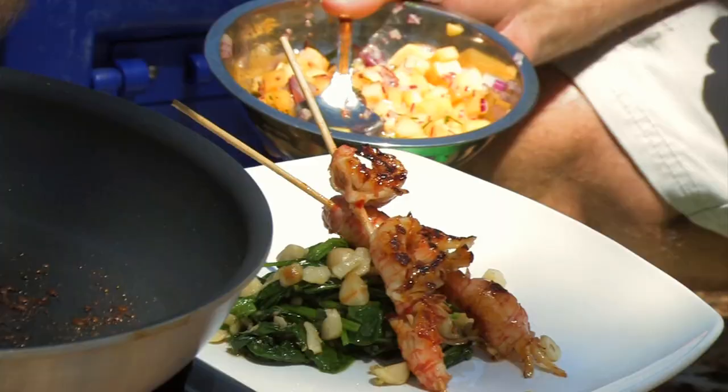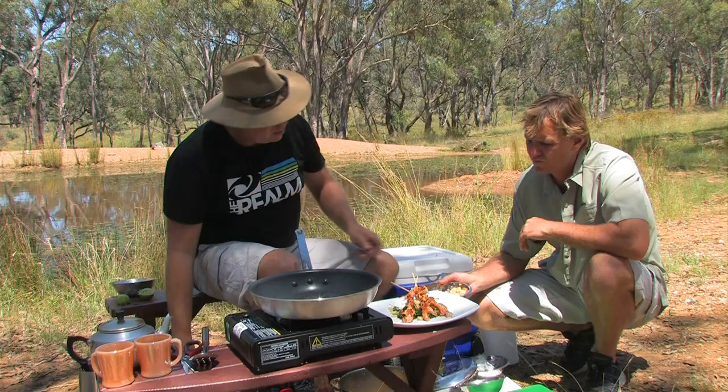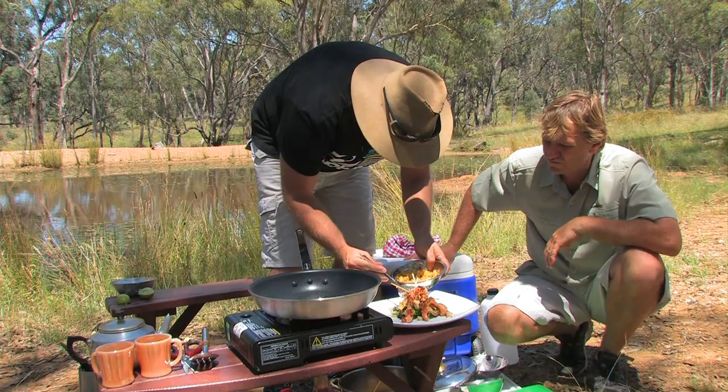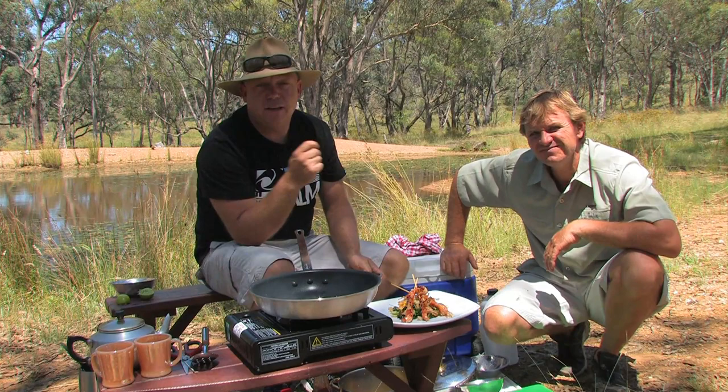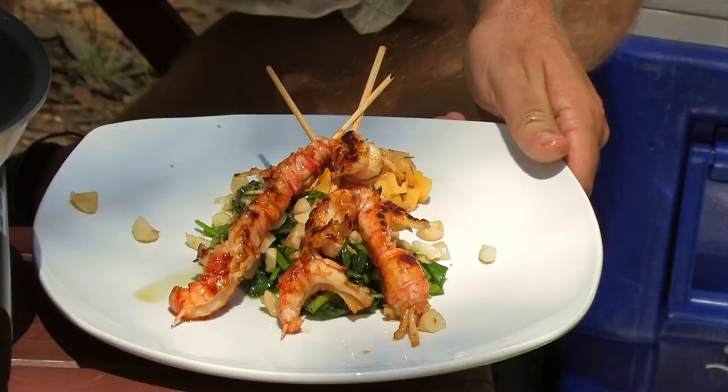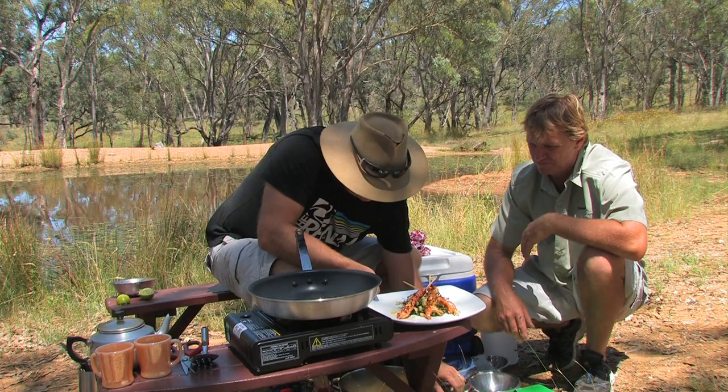Turn the heat off. Now we're going to put a little bit of mango salsa just on the side here. And there we have it — beautiful Mudgee yabbies caramelized with sweet chilli, with macadamia nut and wilted English spinach, and we've got some beautiful mango salsa. Just for Pete and Margaret down there at the yabby farm, I'd like to put this little garnish, this little fella, on top.